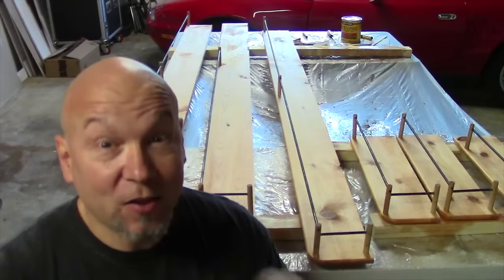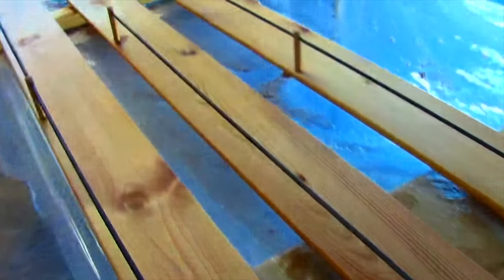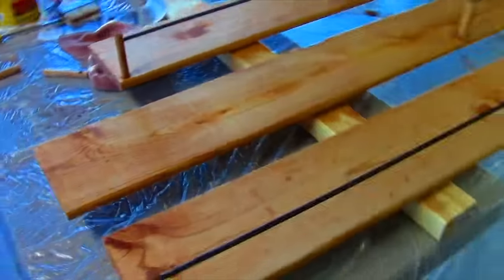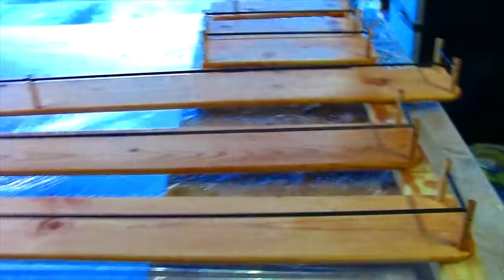I finally got the shelves made. They've been bugging me since the start of this project — figuring out how to do them right. I took the boards, routed the edges so they look really nice, then used some doweling and iron rods, painted the rods black, and made little rails all the way around to hold the booze in place. The shelves are done — now I just have to install them.